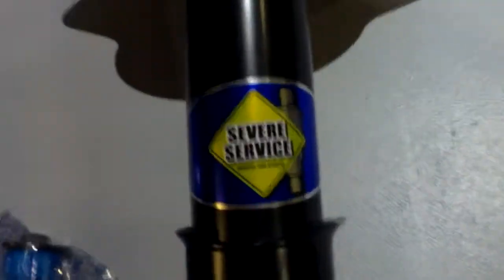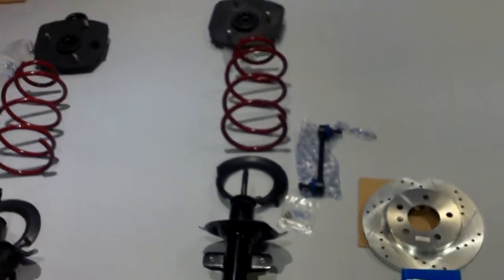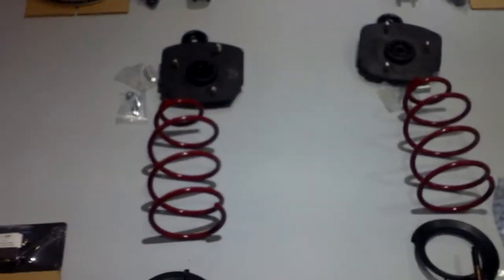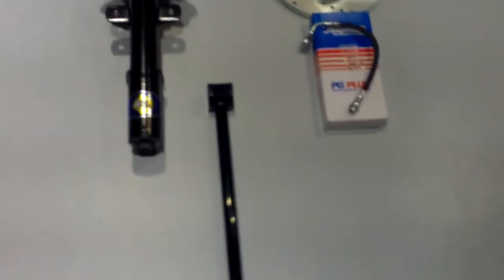For the struts, I went with the Monroe severe service struts at all four corners. The reason is they have very heavy-duty construction and 10-stage valving inside the unit itself. If you're looking for a plush ride, don't go with those — go with the Sensor-Trac or something else. Also in the back, I have the ZZP chrome moly trailing arms. For those who know, the factory ones are flimsy metal, but these are solid and full round — they don't twist.